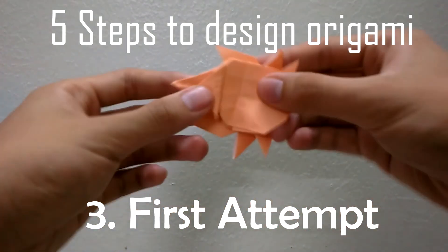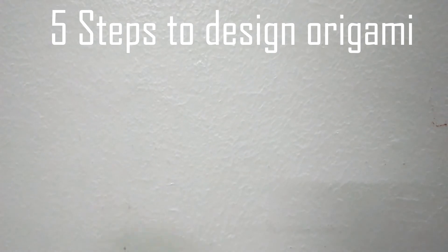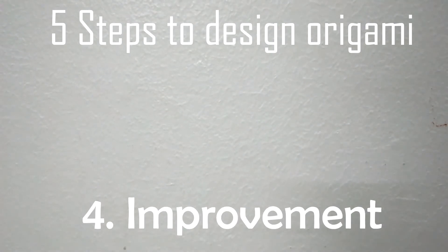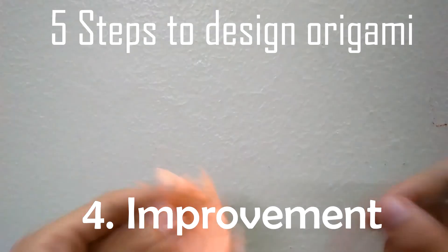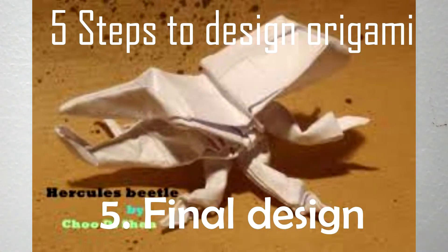Then you make your very first attempt at your origami design. The fourth step is to improve your design — make it look nicer, cleaner, and more refined. Last but not least, you complete the final design of your model.